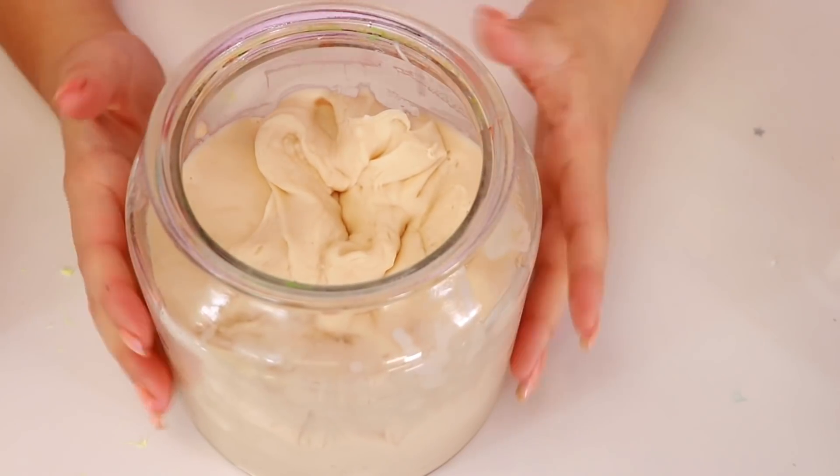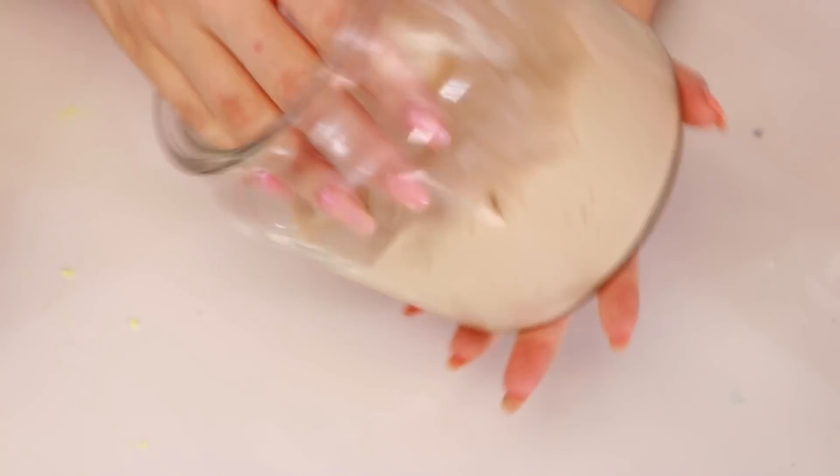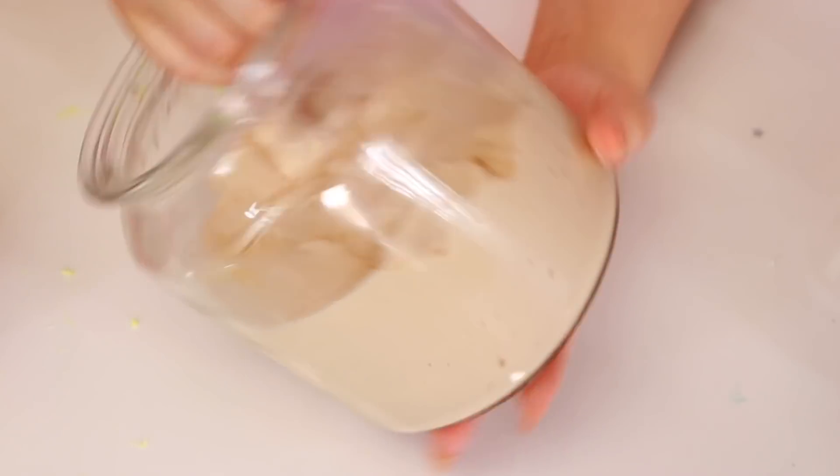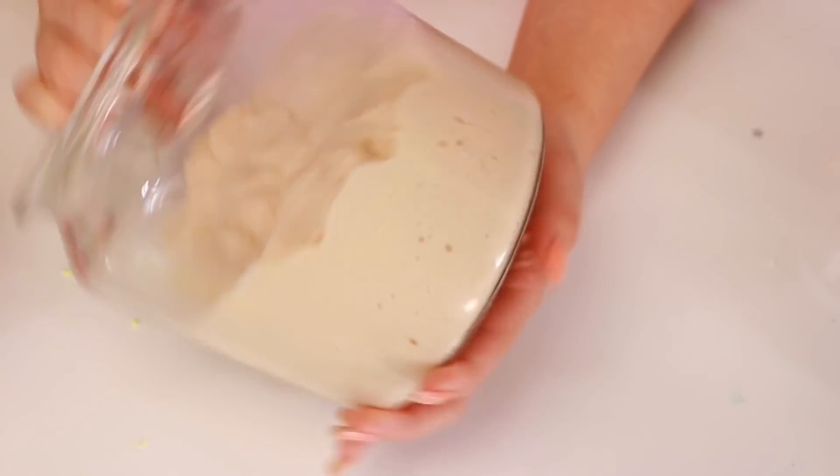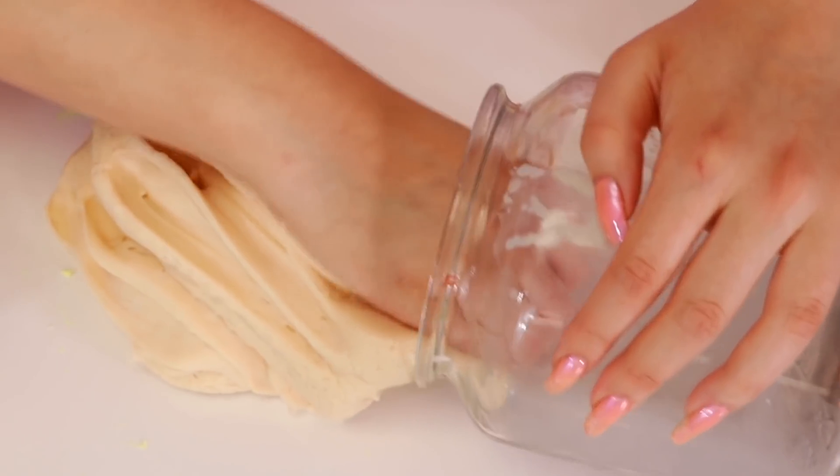Alright guys, next we're going to give a makeover to this one. This one is my mashed potato slime that I love so much. And the gravy got really messed up. But anyways, it's very sizzly, so we're going to do some ASMR on it. Oh, that actually came out very smoothly.